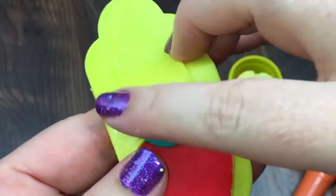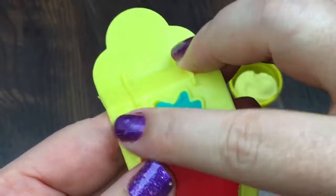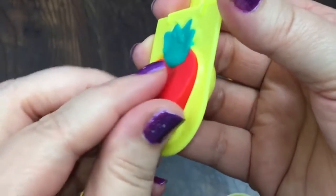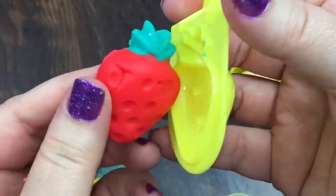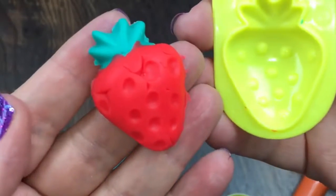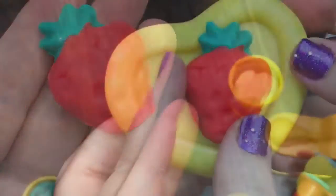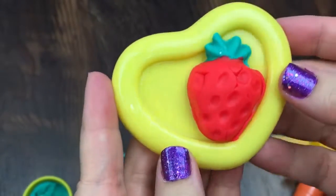It's going to be yummy! All right, it's time to take it out. Oh, isn't it cute? Let's put it on a plate. Here's our strawberry. Yum.